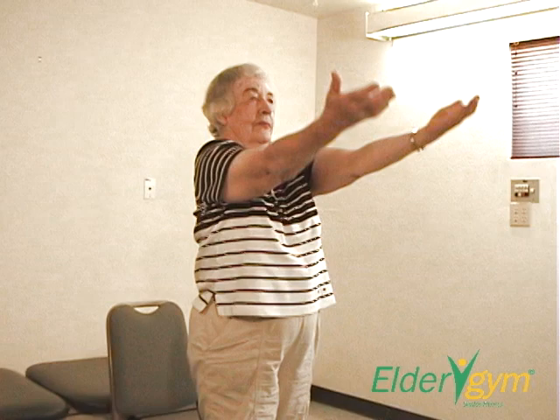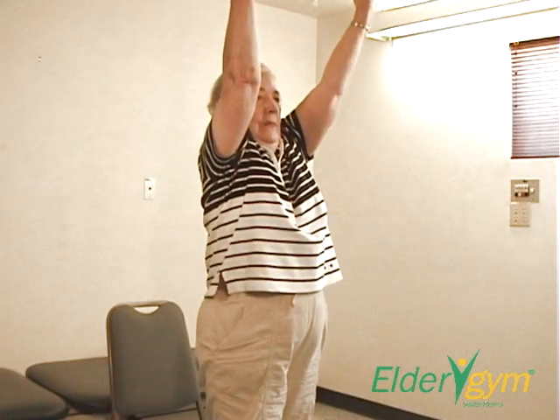Every time you reach, try a little harder to raise your hands toward the ceiling.